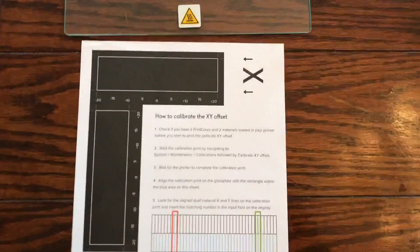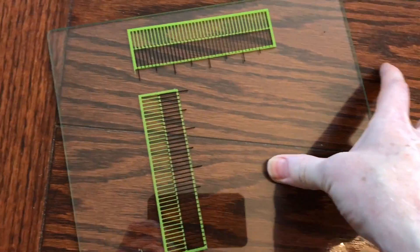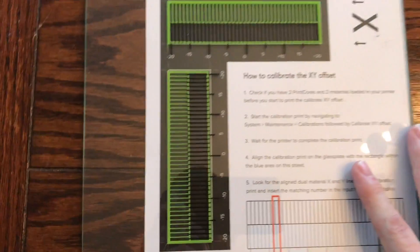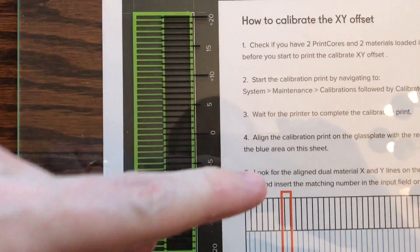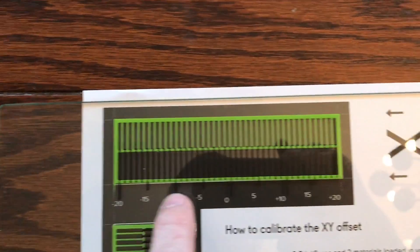You want to get out your calibration sheet that came with the printer. If you are missing it, you can download it from Ultimaker.com/XY-calibration and print off a new copy. Take the calibration sheet and the build plate with the print, which printed out two grid patterns. You lay the glass on top of the calibration sheet so that those patterns are aligned with the black boxes on the calibration sheet. The calibration sheet provides numbers starting at zero in the middle, going to positive 20 above and negative 20 below for Y, and negative 20 to the left and positive 20 to the right for X.